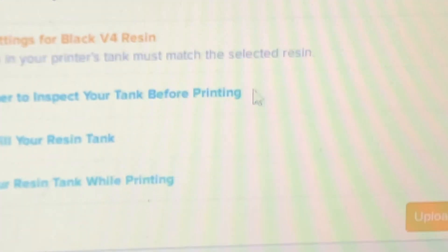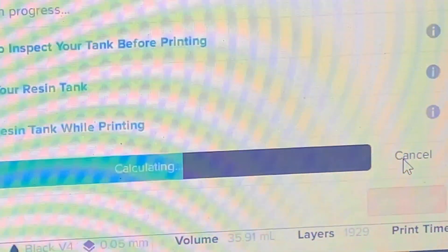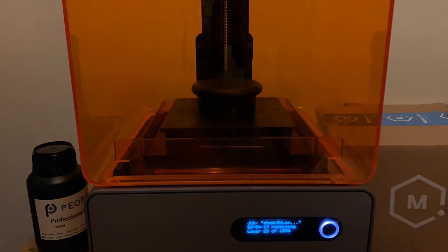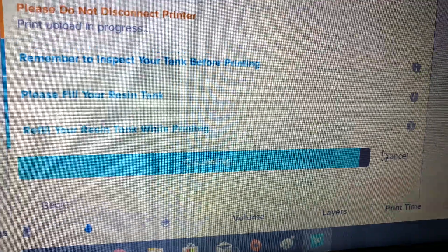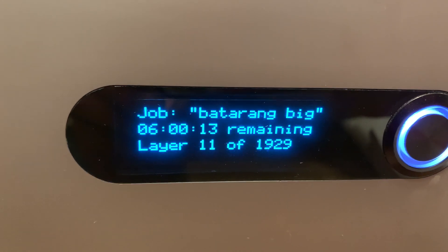So we reconfigured the model, got it uploaded, print started, everything. We did this like two or three times and it would start out good, and then for whatever reason it just wouldn't print. So we'd do it again, and then we'd do it again, and then we'd do it again.